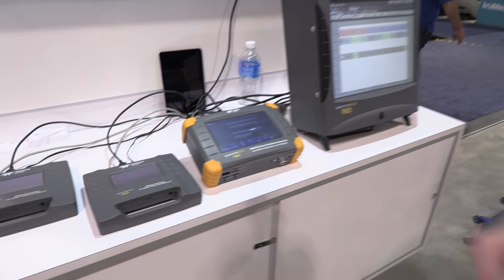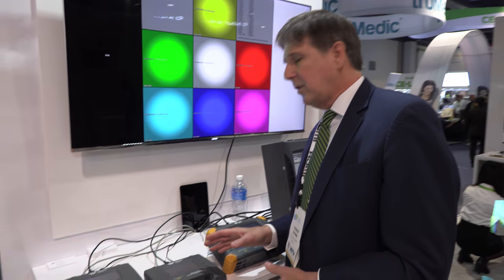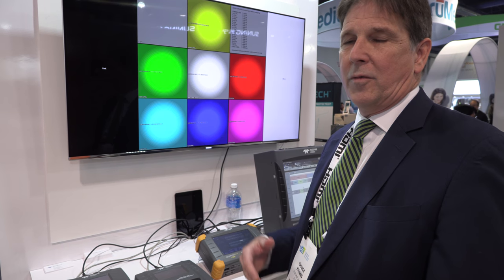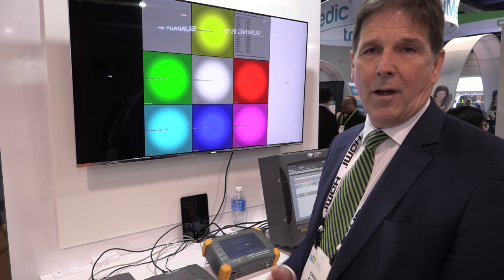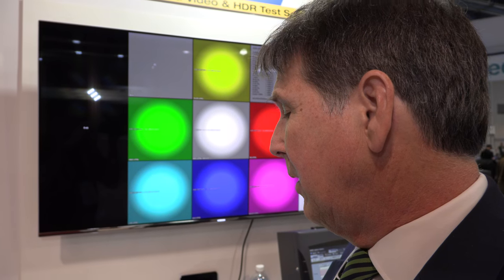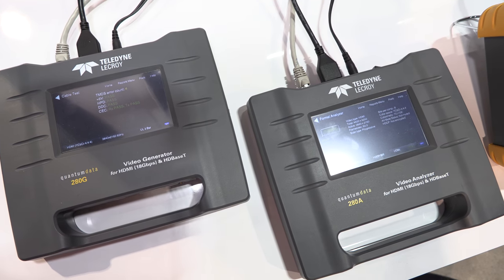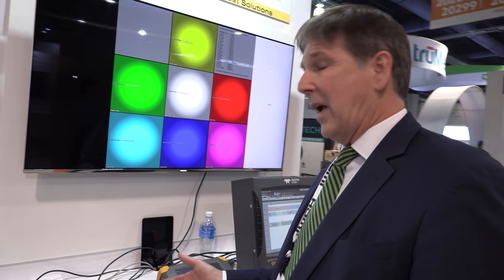The last set of products we have is a brand new product called the 280. The 280 is an installer tool. It's designed to aid people who are building systems in homes, digital cinema systems, and any other applications like boardrooms that would utilize HDMI. We've split the two products — they do support 4K and HDR with 4:4:4 subsampling.